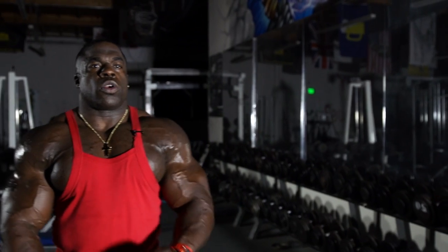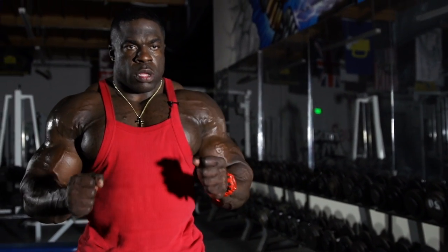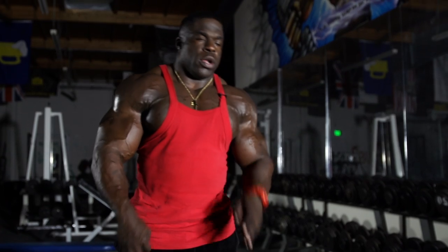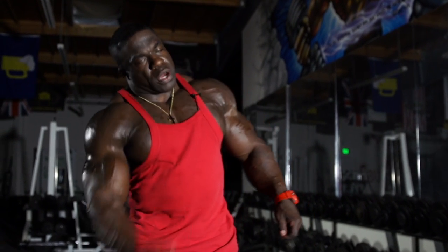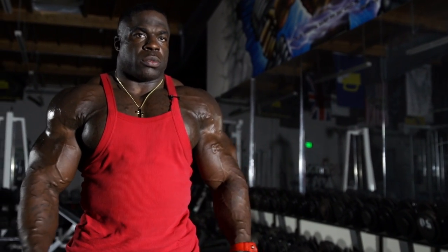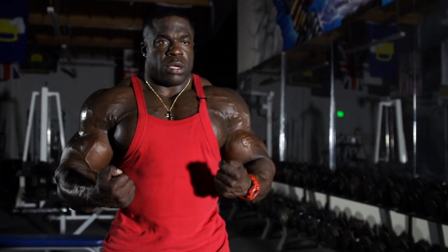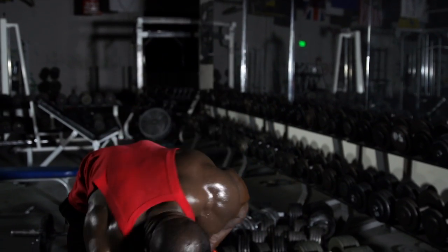Now we're going to do standing dumbbell curls. We'll start off with hammers and then go to regular dumbbell curls. I don't like doing the alternate where you come up on one side then the other, because the muscle is relaxing in between those movements. Constant tension is what it's about if you want muscle growth fast.